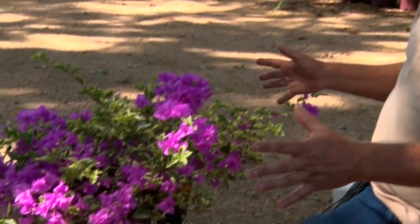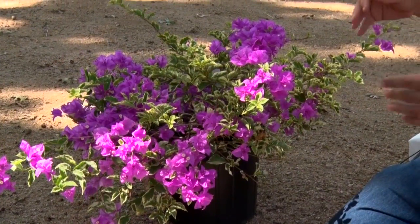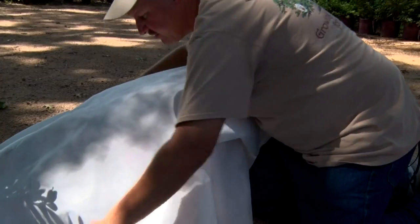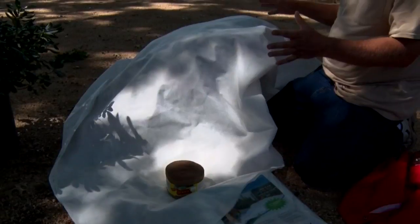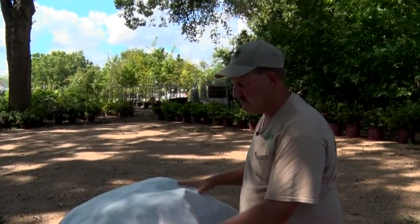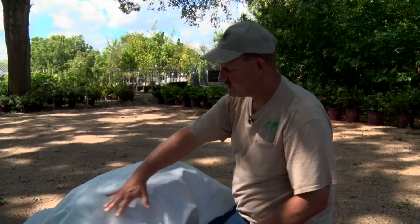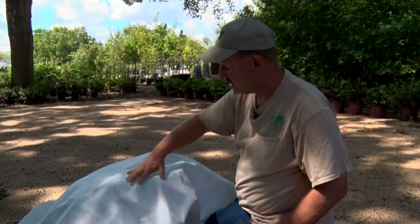One of the easiest ways to cover a plant to make sure it doesn't get a cold spell is what they call frost cover. The best way to make this work is to put your cover flat to the ground and put weights on it. Your ground is a thermal regulator, so as the plant is being covered and it's cold outside, the heat will rise from the ground — you've now trapped a thermal heat exchange in there.